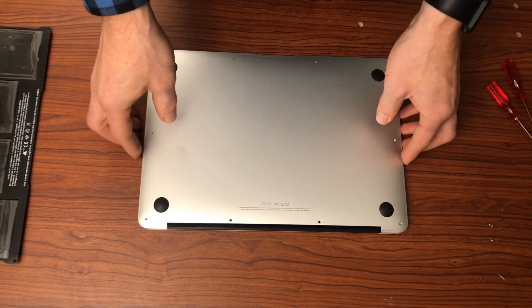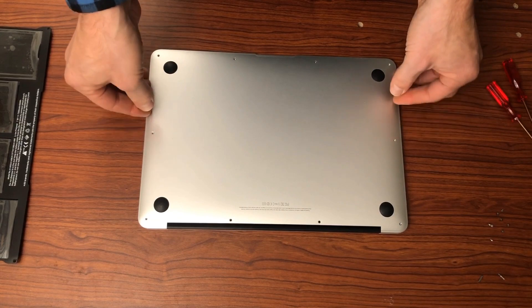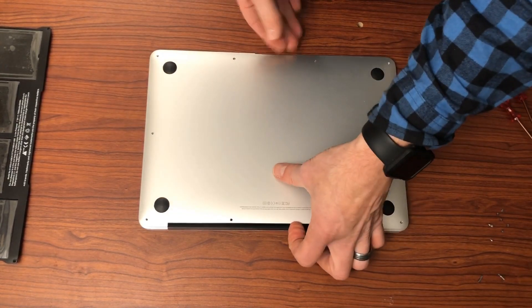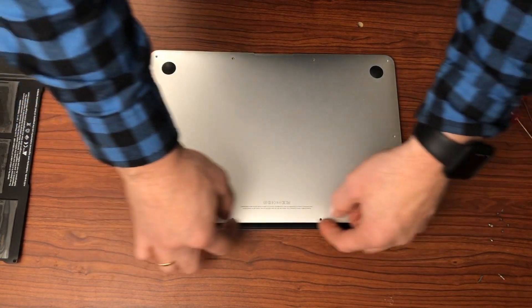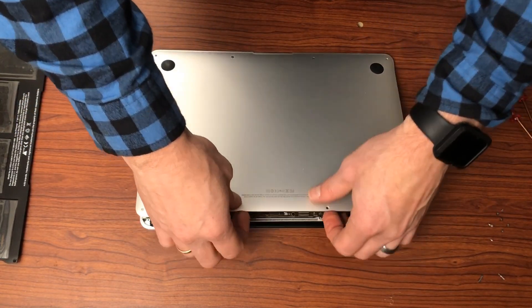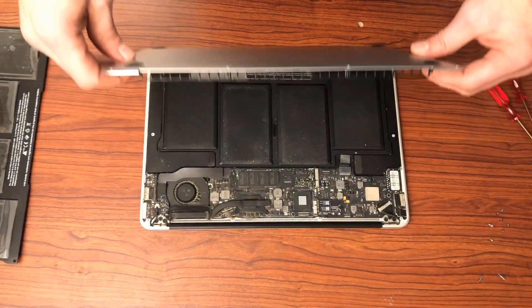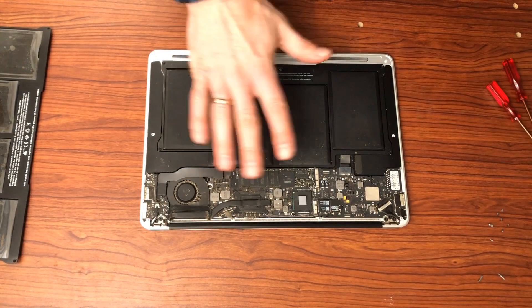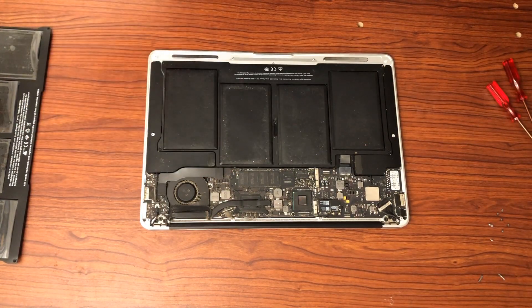Now that we have all the screws out, we should simply be able to lift the back of the unit off. It's easiest to grab it here on the back along the bevel of the screen. Carefully lift it off, and you will see that we are met with the battery.